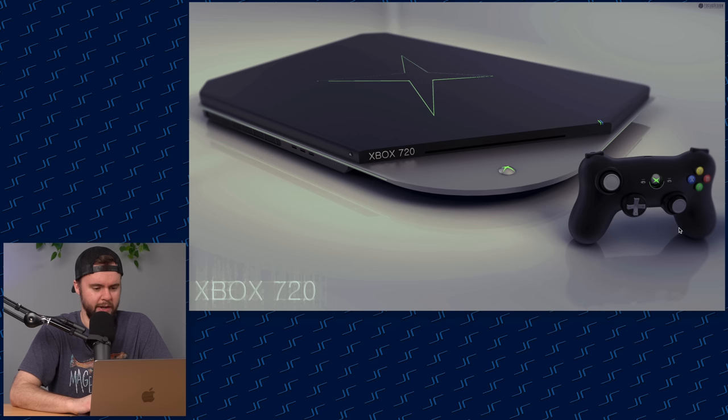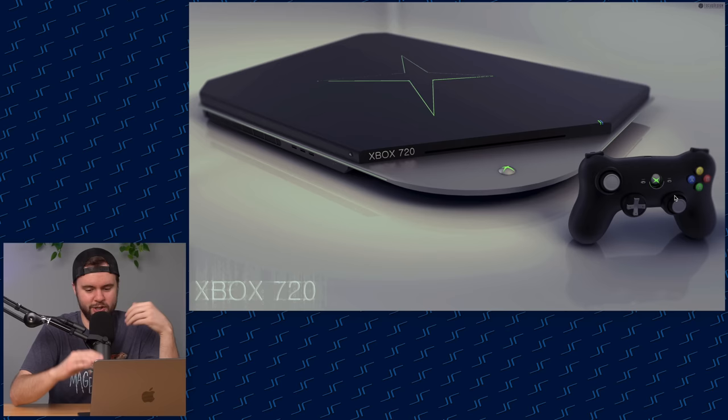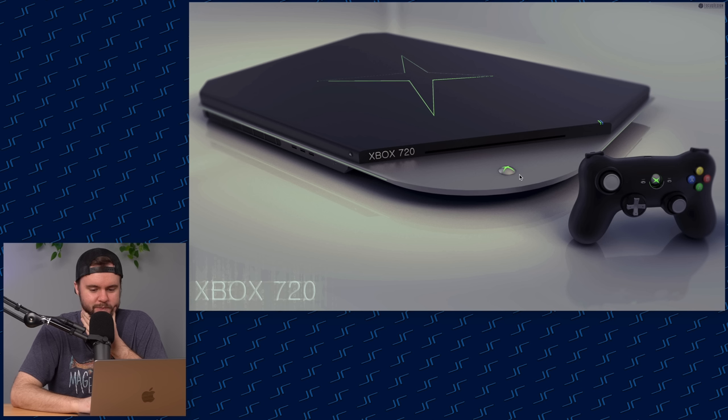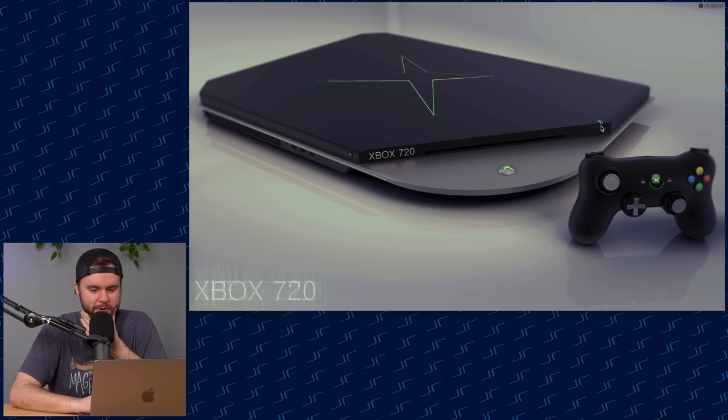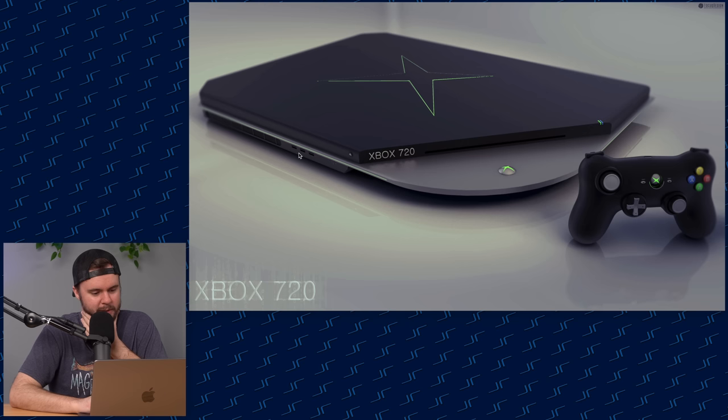This one is super slim and pretty neat. The controller looks a bit sus — it looks like a 360 controller smushed down and stretched out. This console looks like a PS3 with green and blue lights. There's the disc drive, some ventilation, USB ports... interesting that you have your disc drive over here but your eject button on the other side.